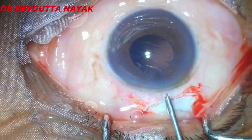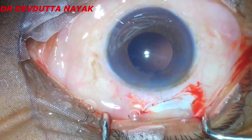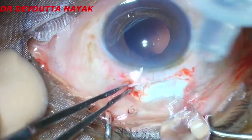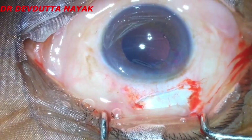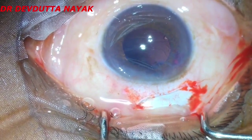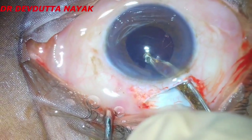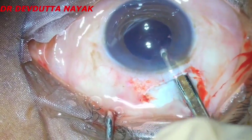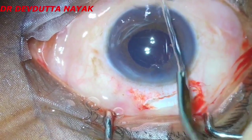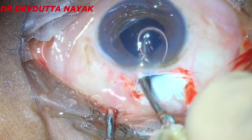We refill the chamber with viscoelastic substance and proceed to implant a PMMA hard rigid lens into the bag. There is a bit of cortical clean-up, a bit more cortical cleaning, and a visco wash from the chamber.